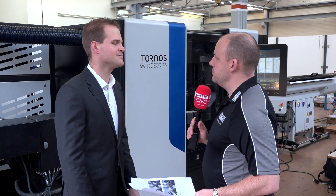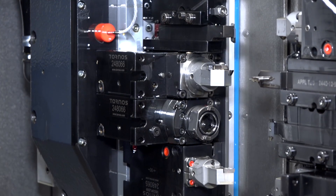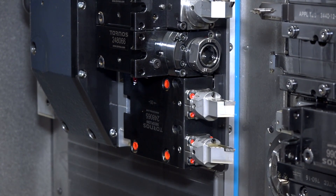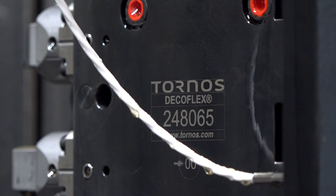Let's talk about the gang tools. On the back working spindle you have a lot more tools. You have the possibility to put four fixed tools to make turning, four fixed tools to make drilling operations, and up to eight tools to make milling, tapping, or similar operations.